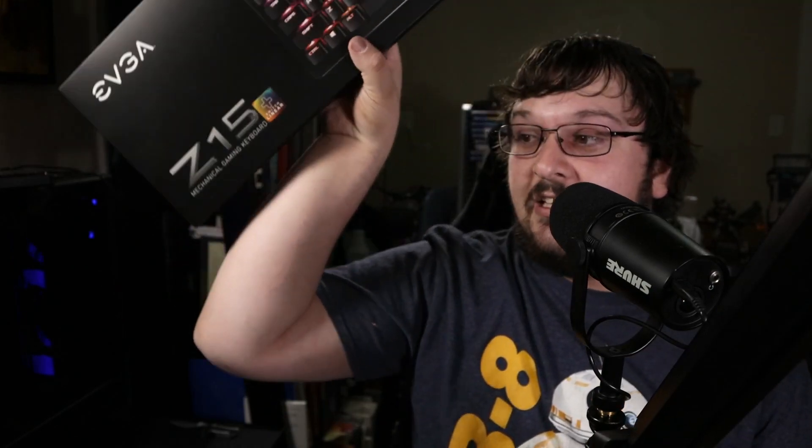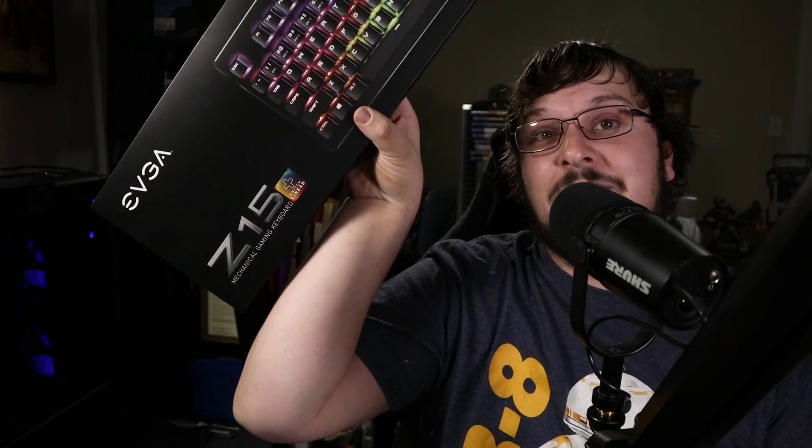So, last week I showed off a keyboard. It's not too abnormal. I love tech and I like showing off tech. I showed off the EVGA Z15.